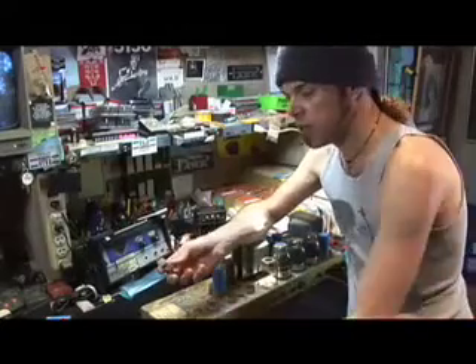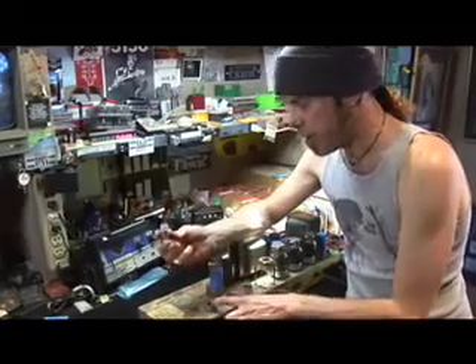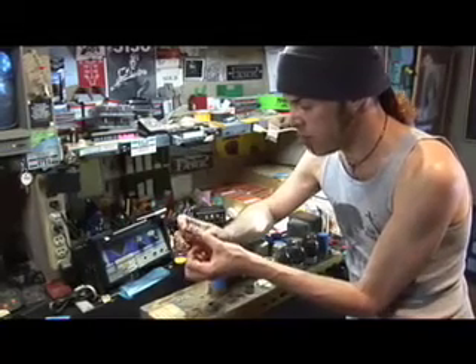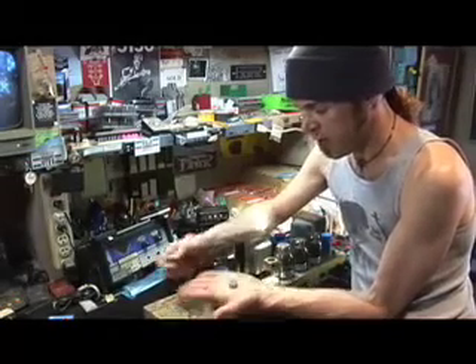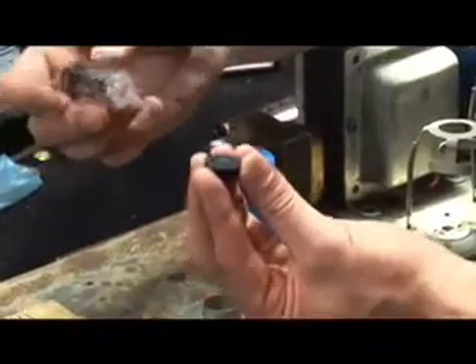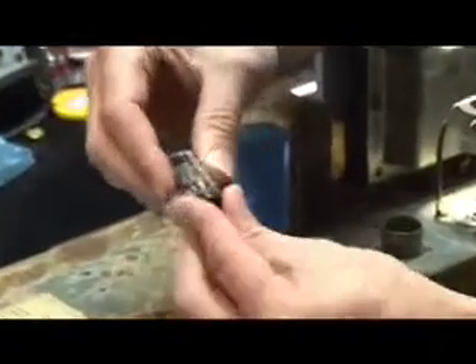One of the things about tubes is that they have these things called pins, which go into the tube socket. A lot of times these pins get bent, and getting one of these tubes into a socket with bent pins can be a real pain. What I have is called a pin straightener, and this is a really cool thing — when you order tubes, you can ask for one. They're probably like 25 cents or something like that, but they really come in handy in straightening the pins out before you put them into the amplifier. Just take the preamp tube and the pin straightener, line up the pins, and push it on. That will straighten out your tubes.